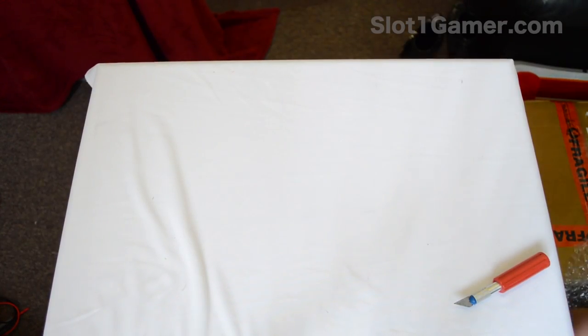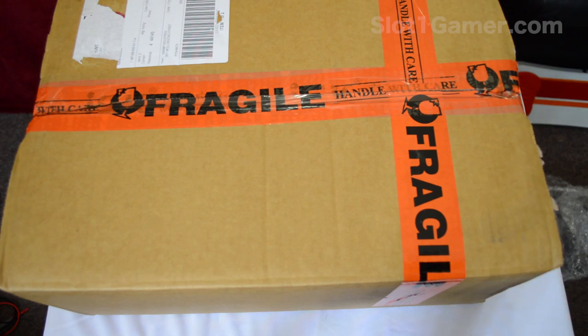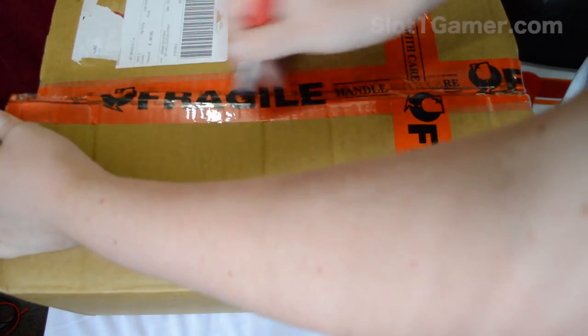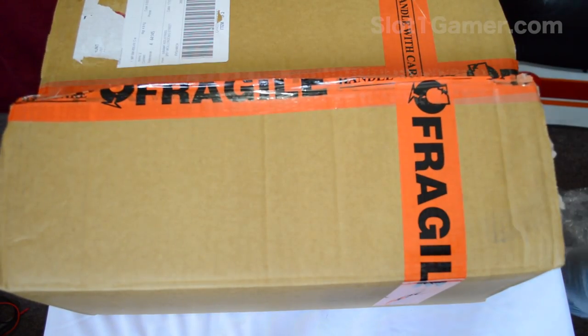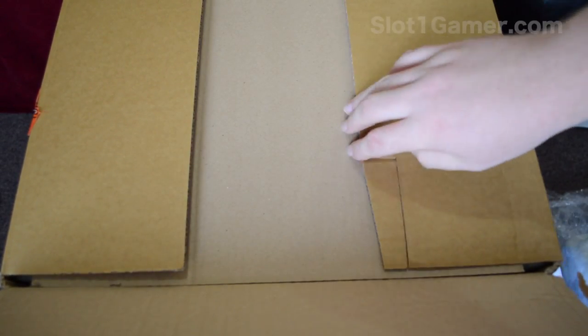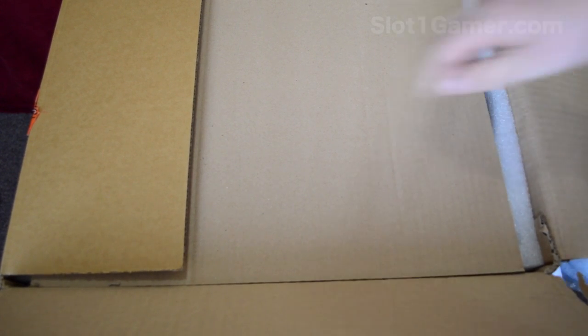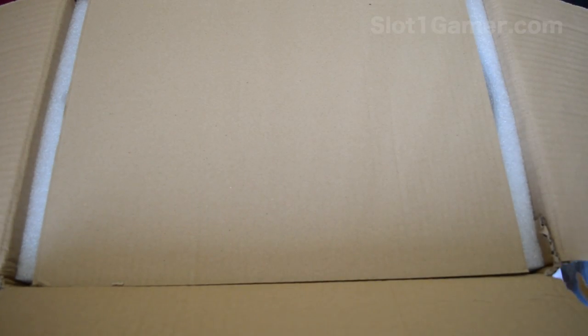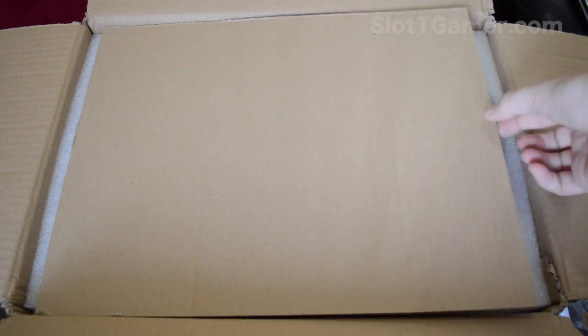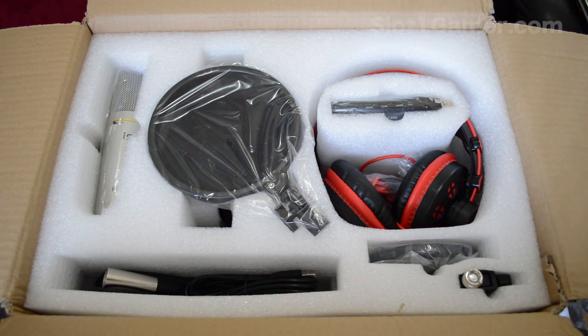Alrighty then, on to the goodies. I did already open this but I didn't really look inside — I just opened it to check for an invoice. I'm really excited; I've been wanting to get a new microphone for ages. I found this kit while watching random YouTube videos about microphones, found a review, did a bit of googling, and found the company that makes it.